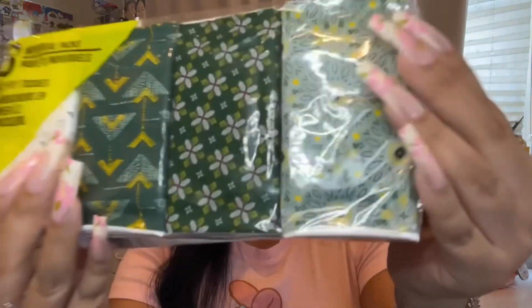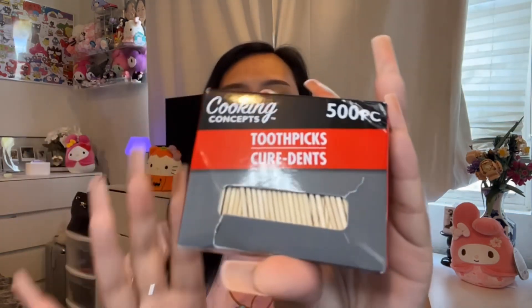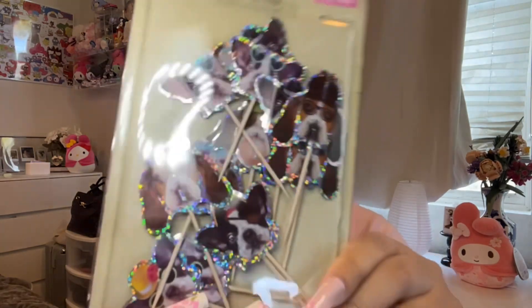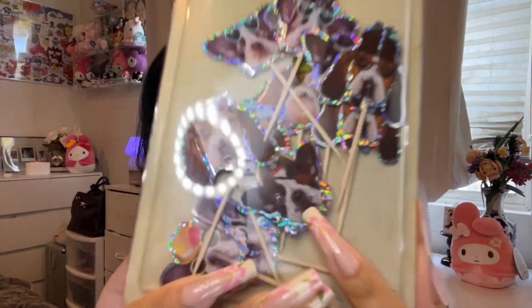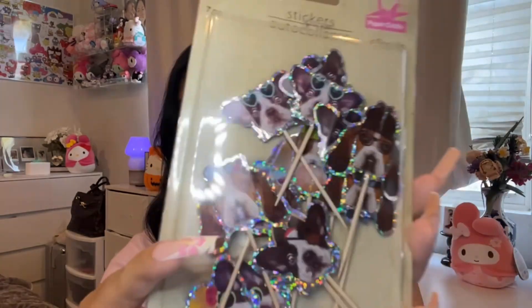I also got individual packs of tissue to put in my purse. And I actually did a DIY — I took toothpicks and hot glued dog stickers onto each one. I thought these would be such a cute little touch for Judo's birthday.